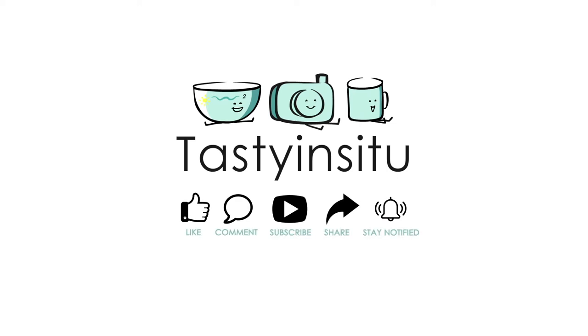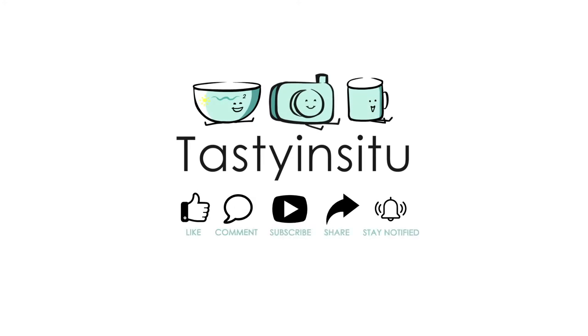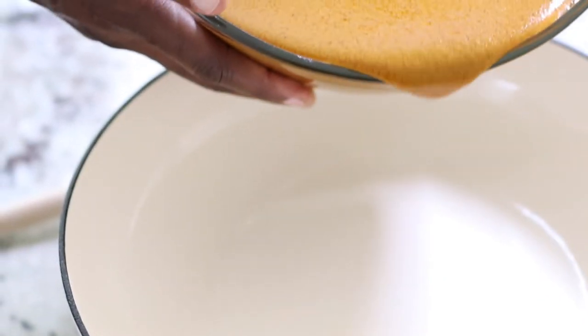If you enjoy the content of this video, subscribe, share, comment, like, and stay notified by hitting that bell. Tasty In Situ brings you cooking tutorials — welcome to all my new and existing subscribers. Let's finish this soup up.